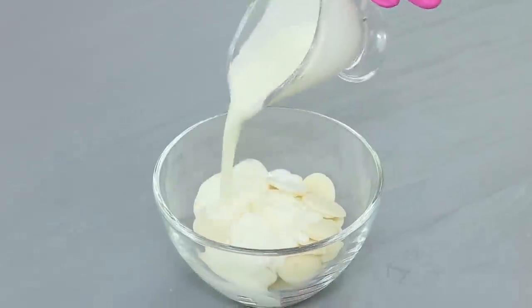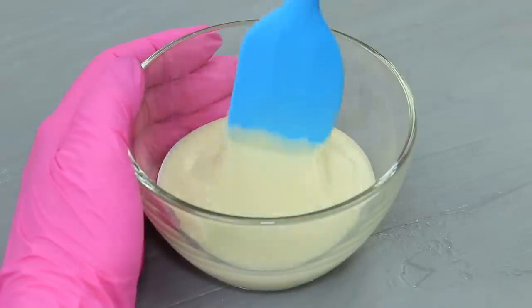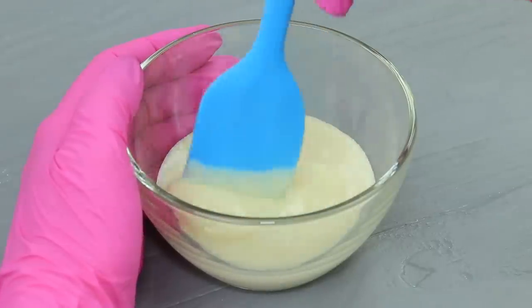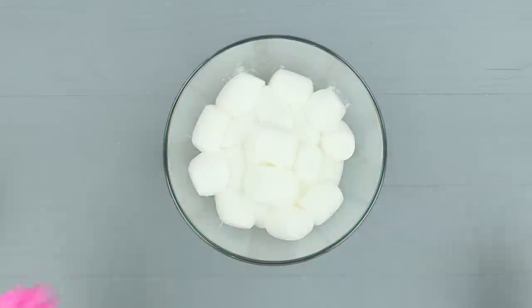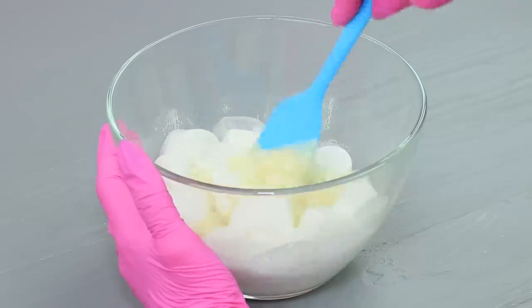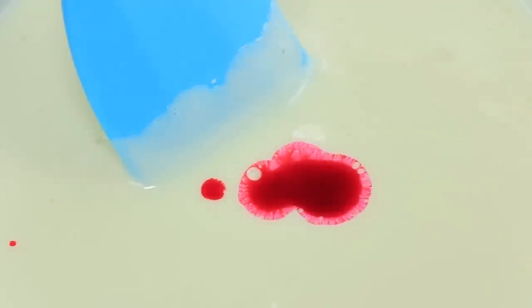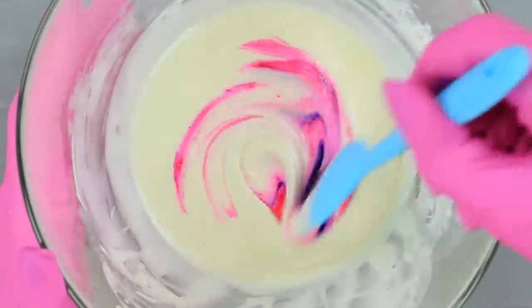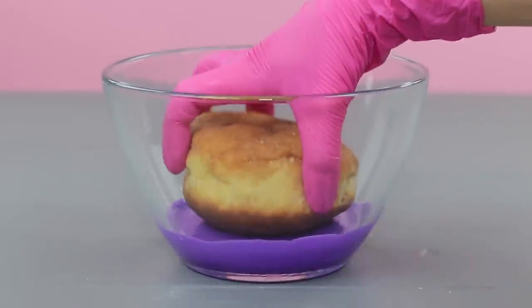Mix two ounces of white chocolate chips and an ounce of warm cream until the chocolate melts. Melt two and a half ounces of marshmallow in a microwave. Combine the mixtures. Make it purple with food coloring. Dip a donut into the glaze.